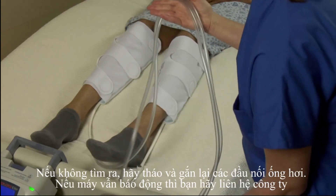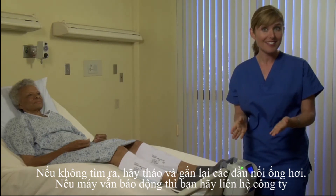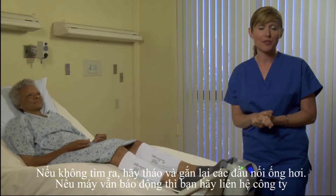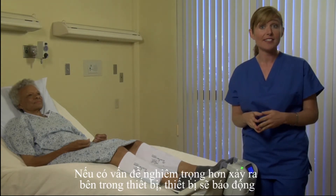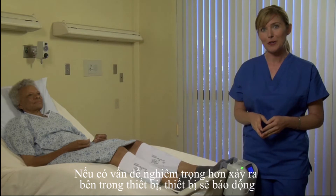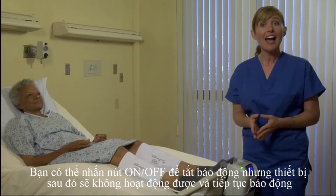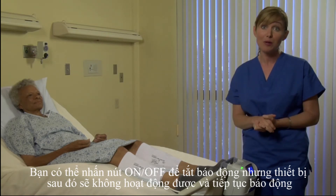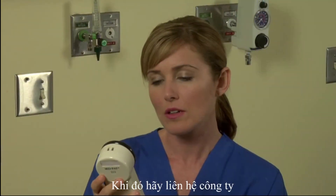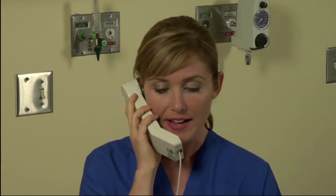If there's nothing visible, then change both the tubing and cuffs. If the check tubes alarm persists, then call DJO customer service to get a device replacement. If there is a more serious internal malfunction of the device, you may get a call for service alarm. You may press the on-off reset button to reset the alarm; however, this alarm will persist and the device will no longer function until the problem is corrected. In the unlikely event of this situation, you must call customer service to return the system and to get a replacement.